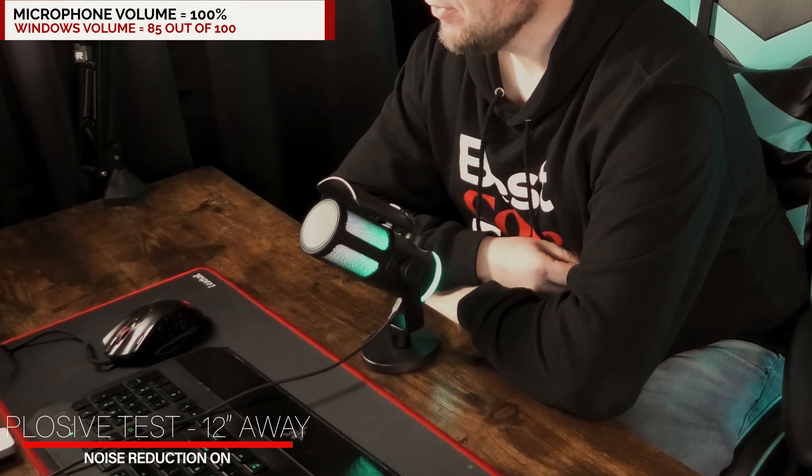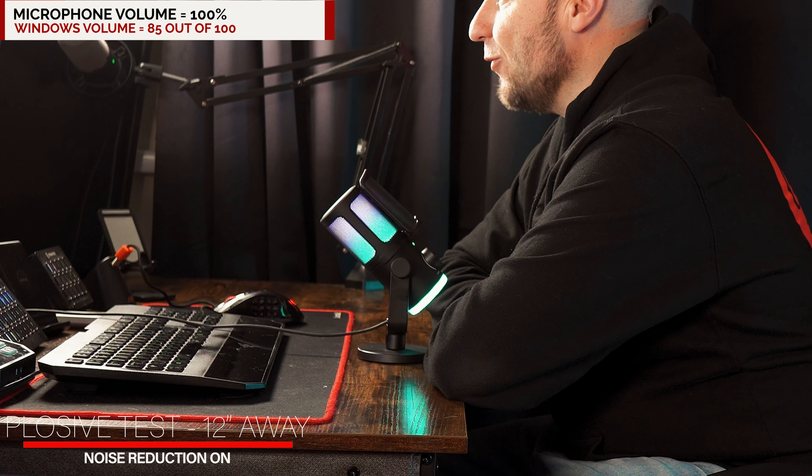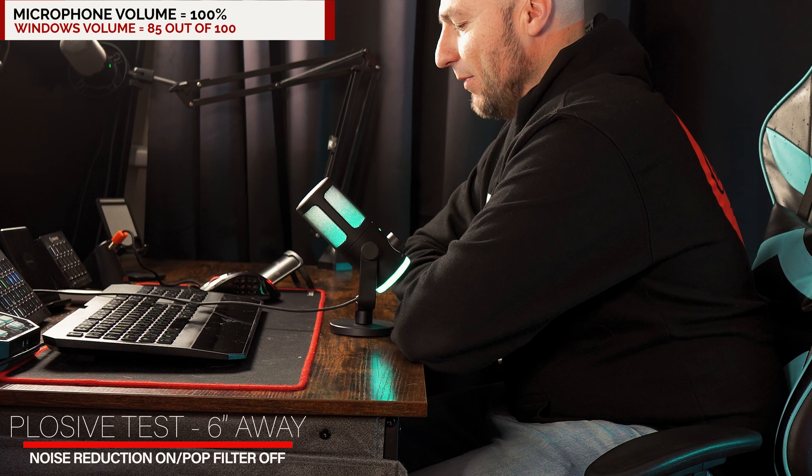Peta Piper Pink Tobacco Pickled Peppers.